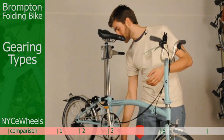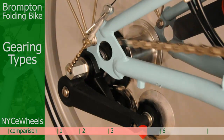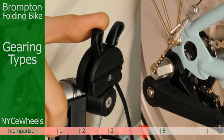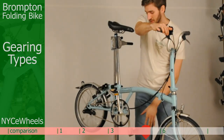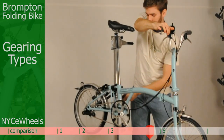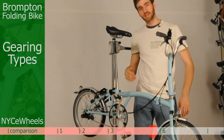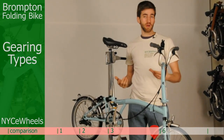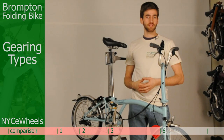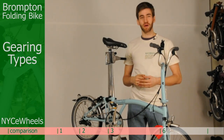Let me show you that in detail. We'll get the wheel moving — now I'm going to stop pedaling and shift all the way down to the low gear, second, and third. This is our most popular choice, especially for city riders, and if you don't really know what to get, the three speed is probably a safe choice.